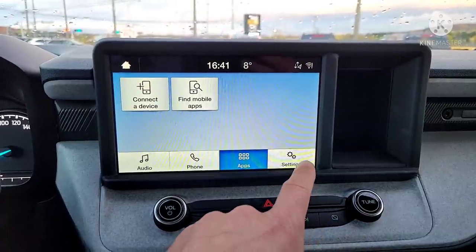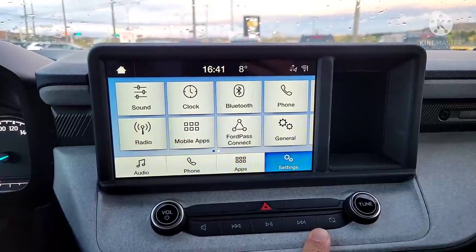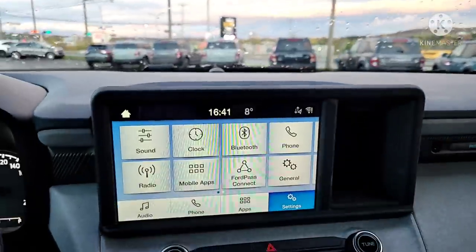Also good for avoiding tickets. In town around houses, always good to go below the speed limit, but when you're in more of an industrial area with only businesses, it's a different story.